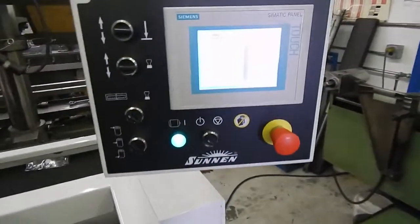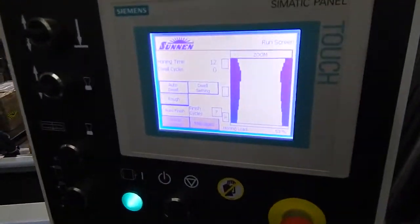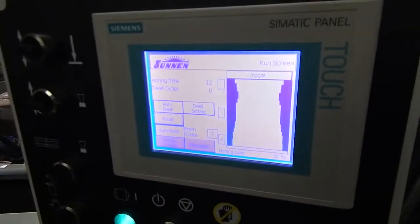Let me read this screen if we can see it. We've got the back door open today, so you'll see it there. That's the cylinder.